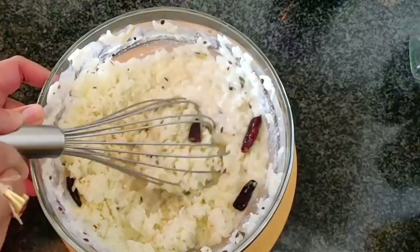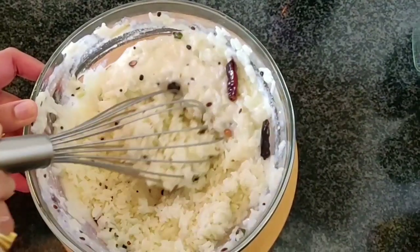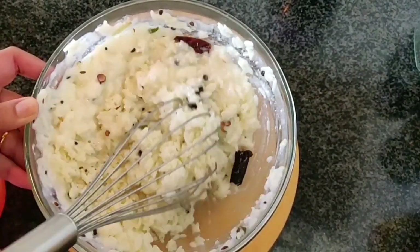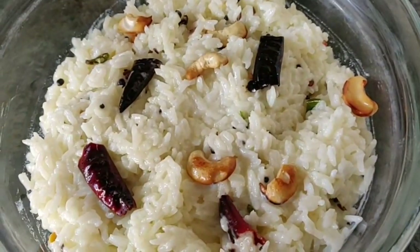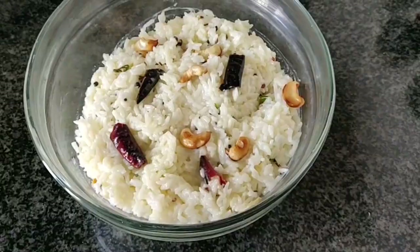We will add the onions to it. The curd is ready. Now we will add the curd in the case.